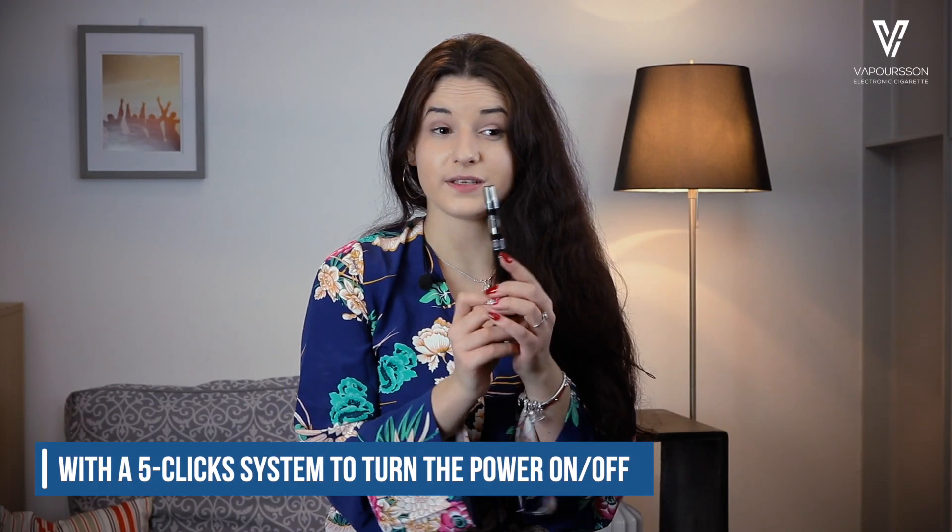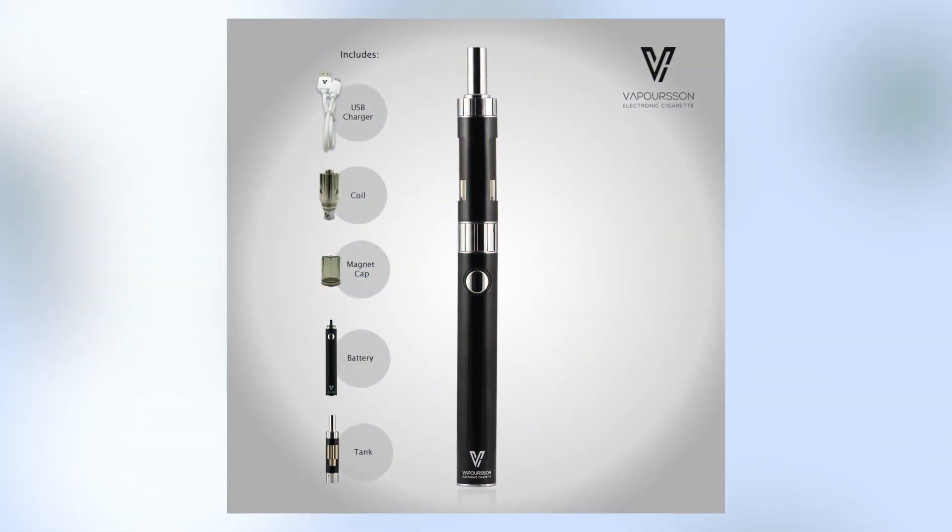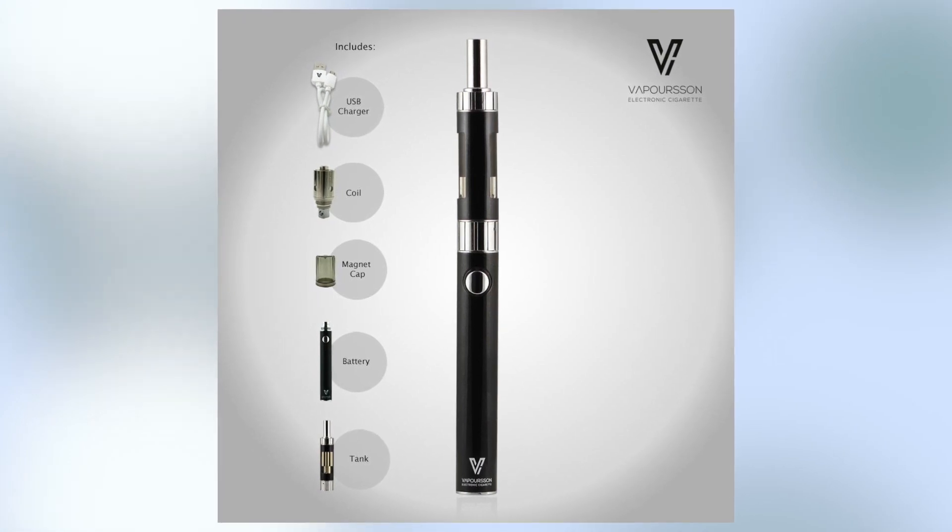Attach the battery, press the power button five times and activate the power of your e-cigarette. You'll notice a blue LED light turning on, letting you know the status of your e-cigarette. Once your battery is powered, hold the button press and inhale, letting the battery puffs slide down your throat.